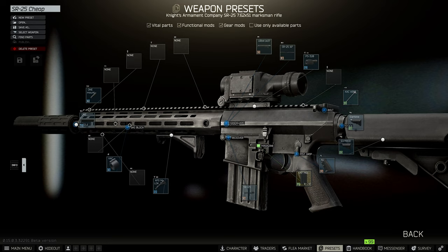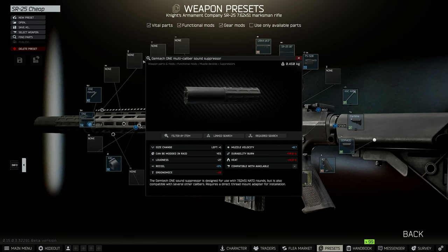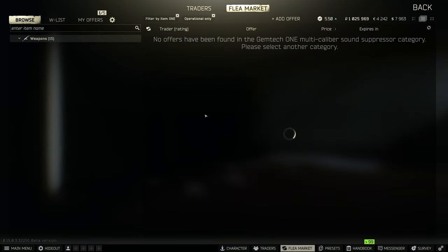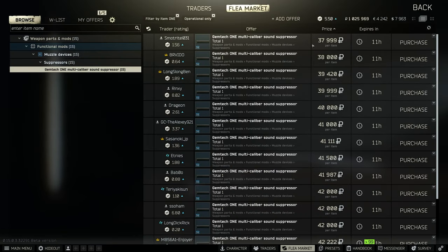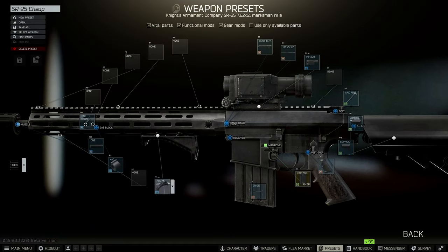Let's start from the tip. For budget friendly, we're going to do the one mount so we can get the Gemtech One multi-caliber suppressor — that's going to be about 40k, maybe a little more, actually cheaper than that. Really good, works just fine. Go ahead and slap the AFG M-LOK half grip on that, that'll be just fine.